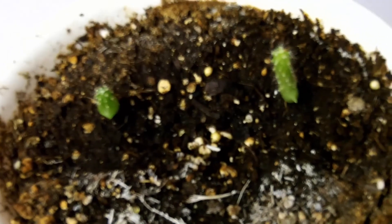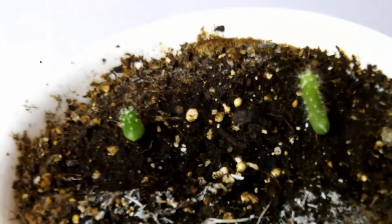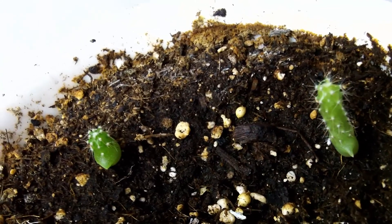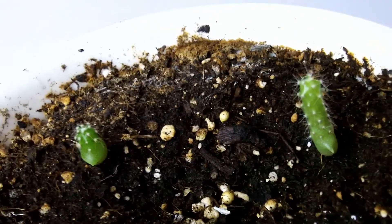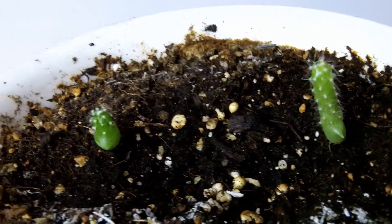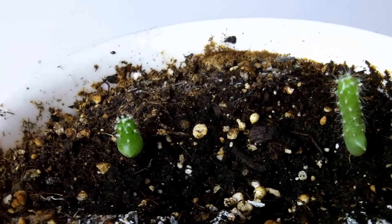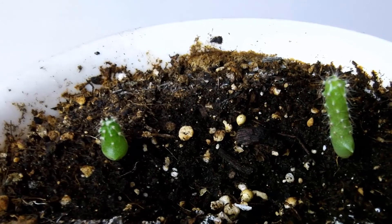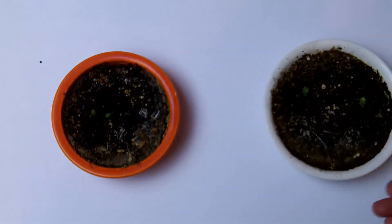This is the non-radioactive container and it's still really small — you can see how tall they are. Now let's take a look at the cactus from the radioactive bowl.